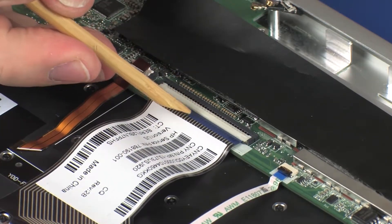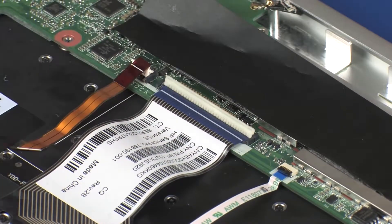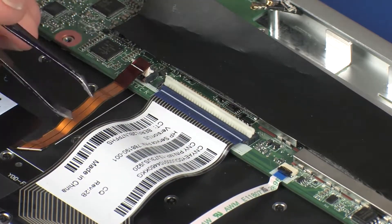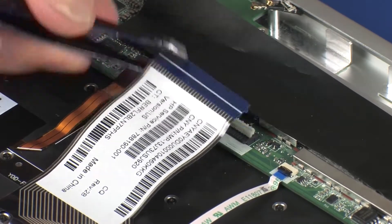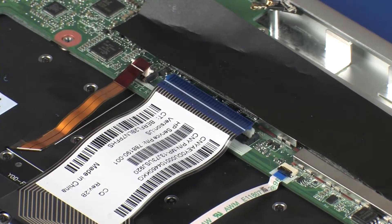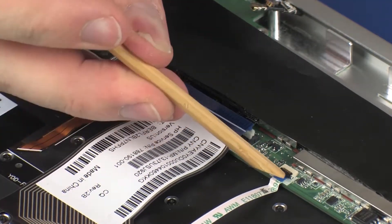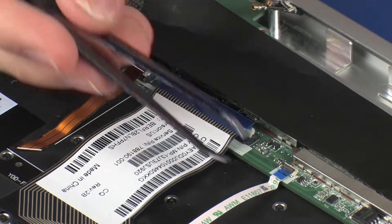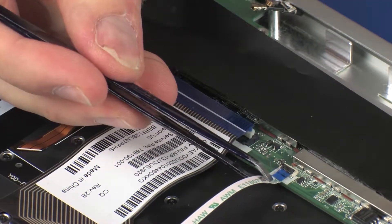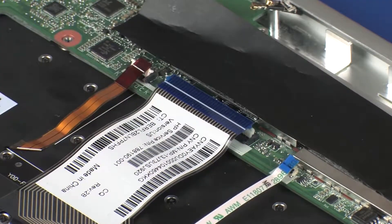Using minimal force, lift the locking bar up on the keyboard ZIF connector and disconnect the keyboard ribbon cable from the system board. CAUTION! Use care to prevent damaging the ZIF connector and ribbon cable. Using minimal force, lift the locking bar up on the touchpad board ZIF connector and disconnect the touchpad board ribbon cable from the system board. CAUTION! Use care to prevent damaging the ZIF connector and ribbon cable.